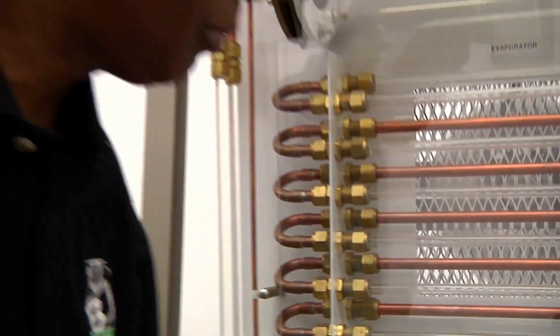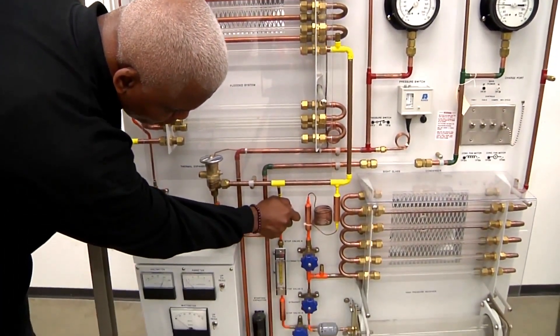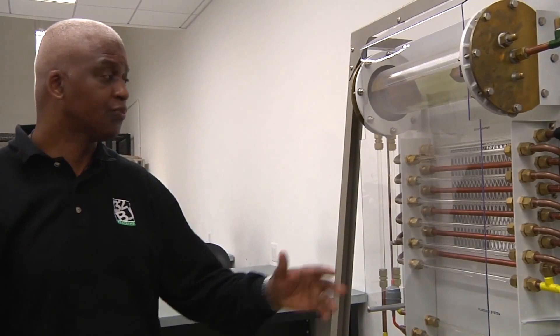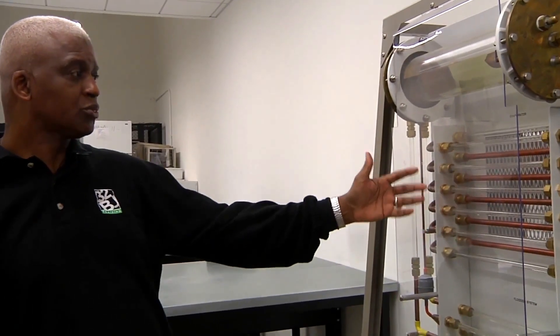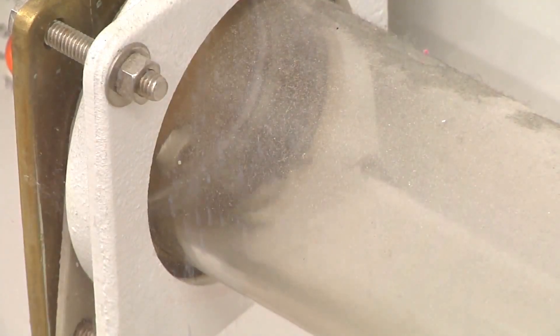Next we want to start our compressor. After we turn on our compressor, we come over to our hand operated expansion device because we want to establish a flow rate of 45 millimeters. So let's open this and get that flow rate established. We'll let that sit for about three to four minutes so we can establish good refrigerant flow throughout the entire system. If you look closely, you can see the refrigerant flowing through the system — it's actually boiling in the evaporator and condensing in our condenser, and you can see it trickle down into our receiver.